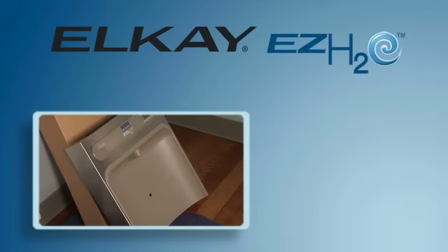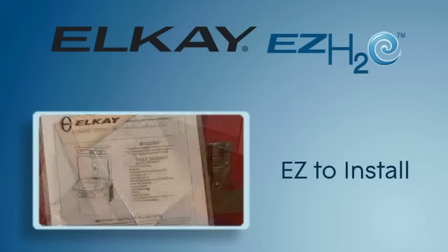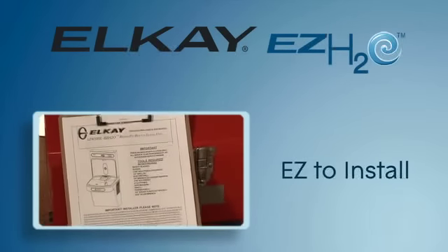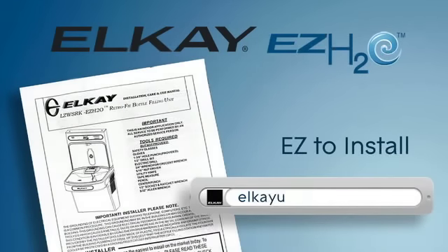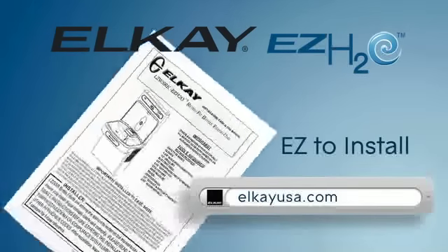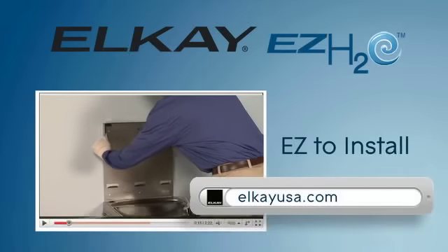The EZ-H2O is easy to install. An installation guide comes packed with your unit, and is also available online in a PDF format at lkusa.com, along with an installation overview video.